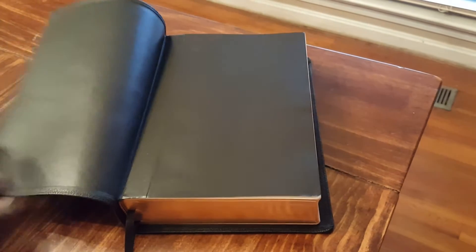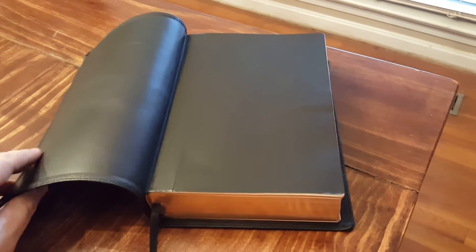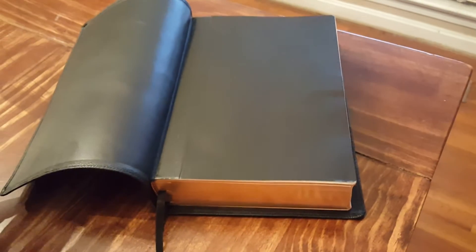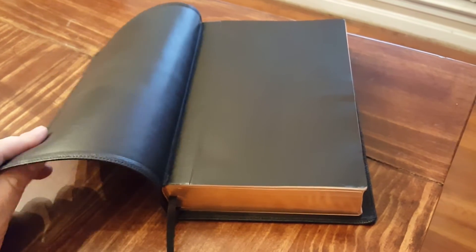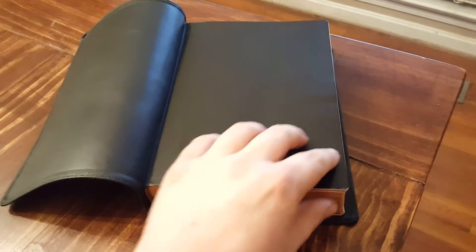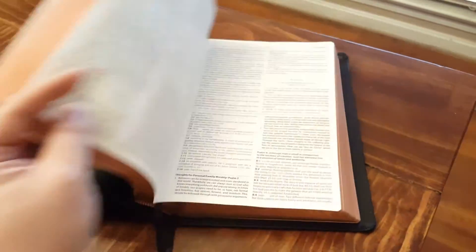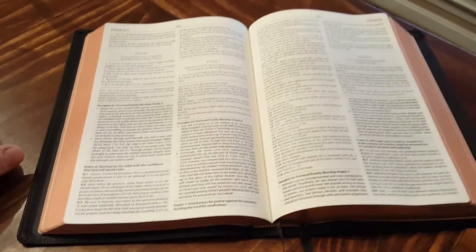There are really no markings on the cover to indicate it being goat skin, but I've seen all the other options and this is definitely the premium. I felt too ignorant to ask Jose if it was goat skin, so I didn't. But anyway, it's just a great study Bible.